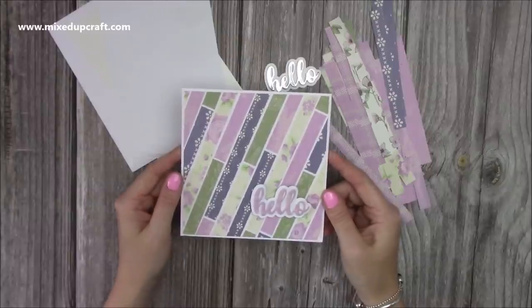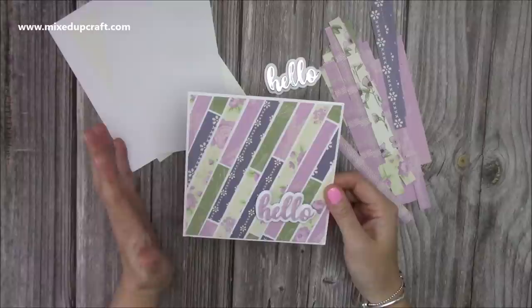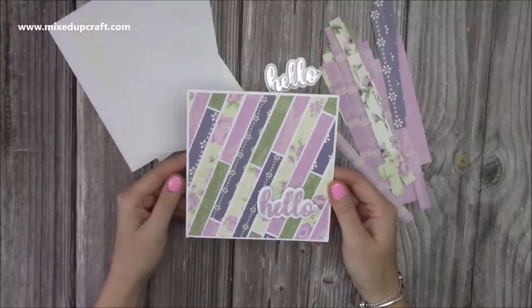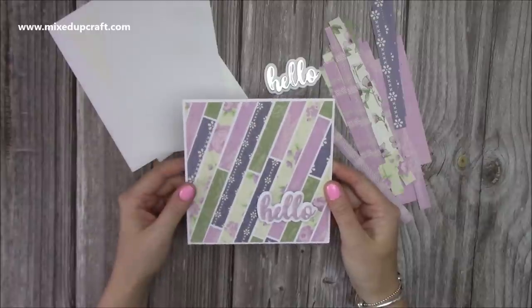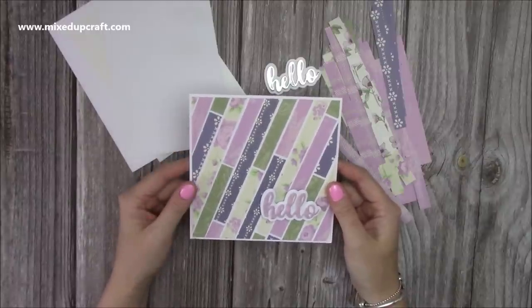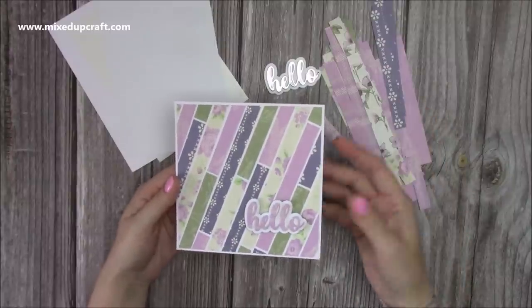Hi everybody, it's Sam at Mixed Up Craft. Thank you for watching my tutorial today. I'm going to be starting to do these videos, one every week, and it will be a quick video just to show you an idea on how to use your scraps. I first shared this during a Facebook Live and it was really well received, and lots of you were sharing your cards and really liked these quick ideas on how to get the most out of your paper pads.